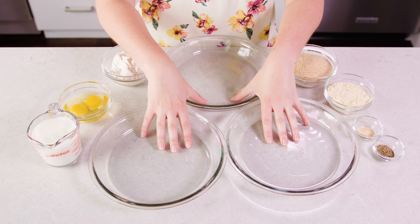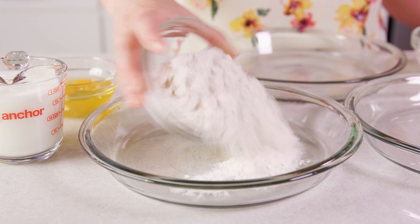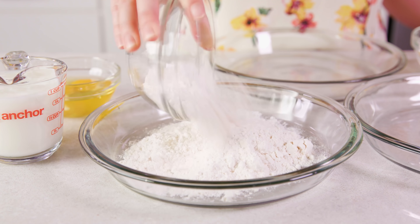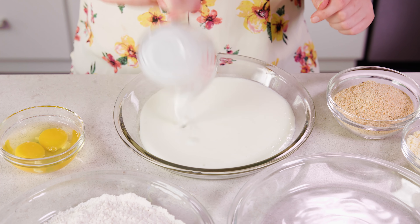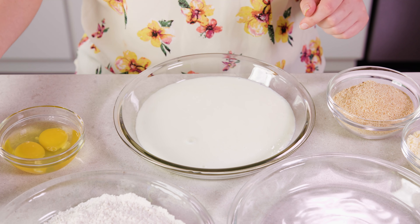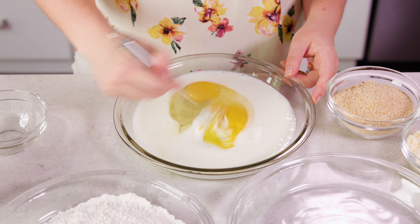Next you'll need 3 shallow dishes for dredging — I like to use pie plates. In the first dish you'll need just 1 cup of plain all-purpose flour. In the second dish you'll need 1 cup of buttermilk, which is nice and thick, and 2 large eggs — whisk those together quickly.